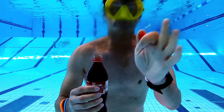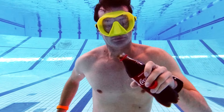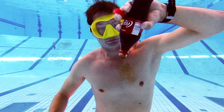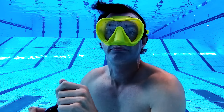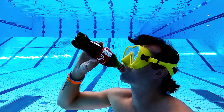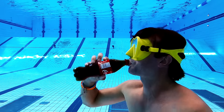If you turn the bottle upside down, nothing happens, since the water is about the same density as the Coke. Because of that, when it's upside down, the water stays at the top of the bottle and the Coke at the bottom, so if you want to drink from the bottle you will end up sucking in salty water from the pool.